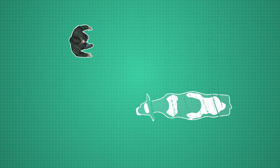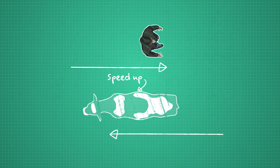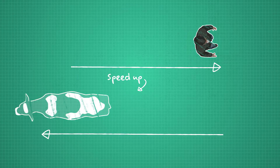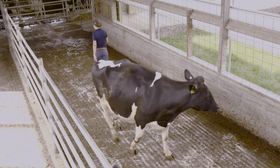On the other hand, you can move parallel against the direction of the cow to speed them up. The important thing is that you are absolutely parallel to the cow. Just the slightest movement towards or away from the cow will cause her to move in ways you don't want.